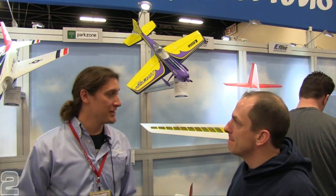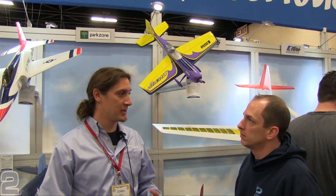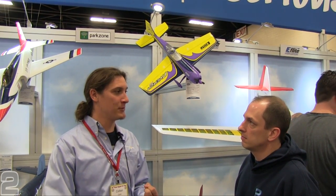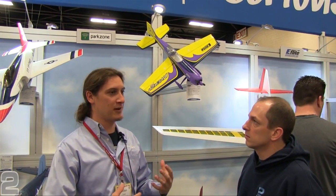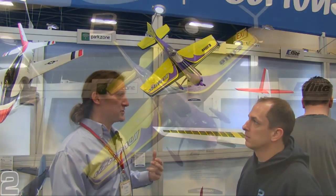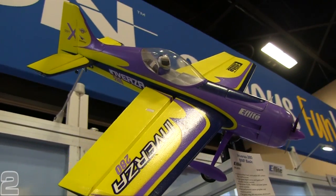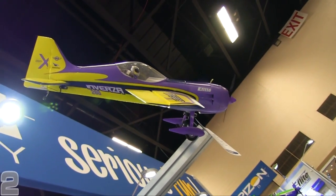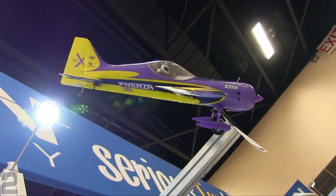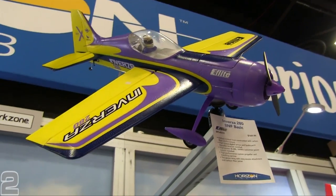Now we've got the Inversa 280 Bind and Fly Basic that Colton's going to get us familiar with. The Inversa 280 is a new aerobatic plane — it will eventually be a full-scale airplane. Kevin Kimball, Kike Samozini, and Mirko Kikori have been developing this concept into a full-scale plane. Kevin Kimball designs the full-scale Model 12, like the Beast, and this will be the Model 12 monoplane. The Inversa will be a radial scale airplane, hopefully seen at air shows — a very aerobatic plane.